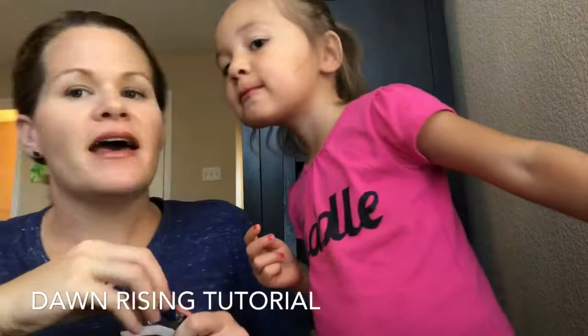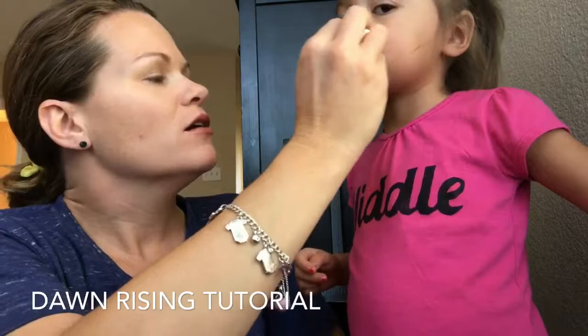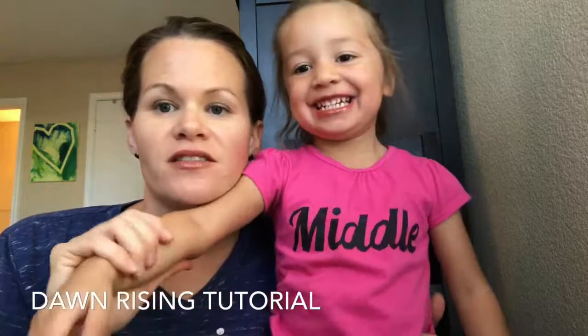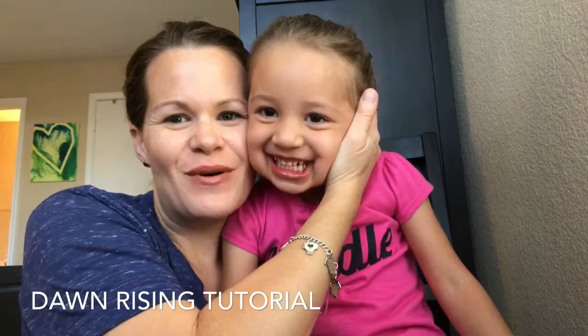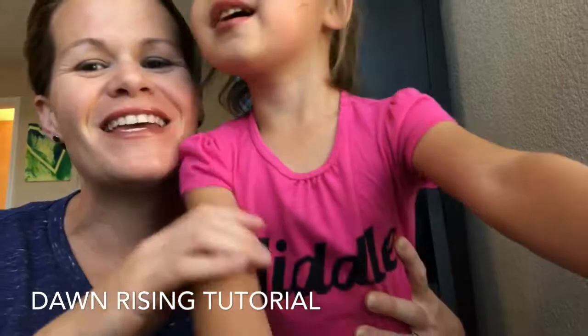I also wanted to show you what this color looks like on different skin tones, because I'm always amazed at how a color can look good on my beautiful daughter and also look good on me — we do not have the same skin tone at all. She has a gorgeous brown tan color and I am more peachy. You can see this color looks different on both of us, but it is really beautiful. That is Dawn Rising, and I hope that you like it!